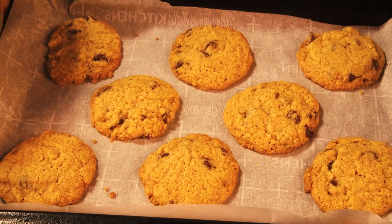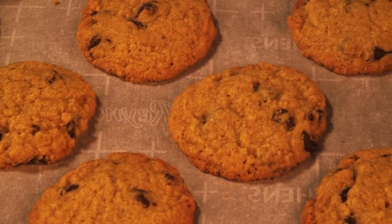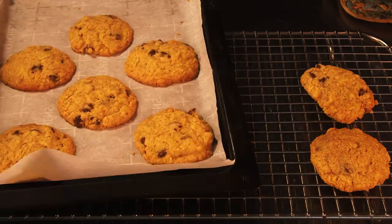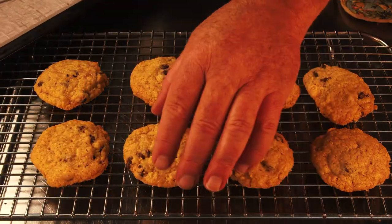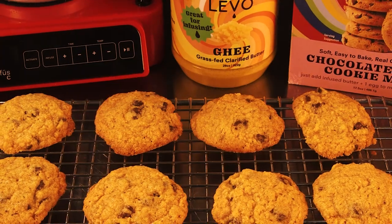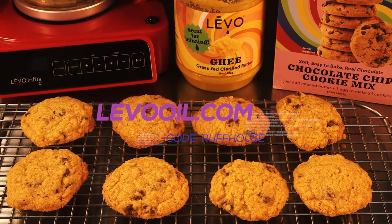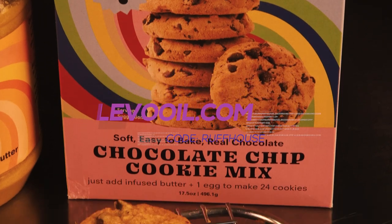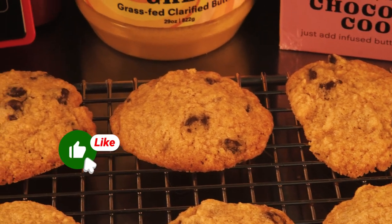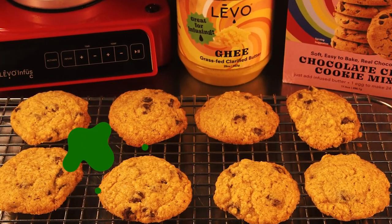Take the cookies out when they've fallen into a cookie shape and are just starting to turn brown around the edges. If you overcook them you'll get a hard, crunchy cookie — I like mine soft in the center and a little crunchier on the edge, so you get a little crunch and a little chew. After they cool for a few minutes on the baking sheet, put them on a cooling rack to fully cool. These are really delicious cookies — nice job on the mix, Levo. You can find Levo's products at levooil.com, use the code roughhouse to save money. If you liked the video hit like, subscribe, and hit the bell so you're notified when we release a new video. This is Matt from Roughhouse Studios, thanks for watching.